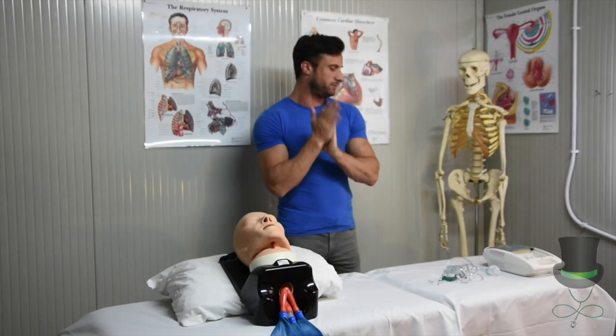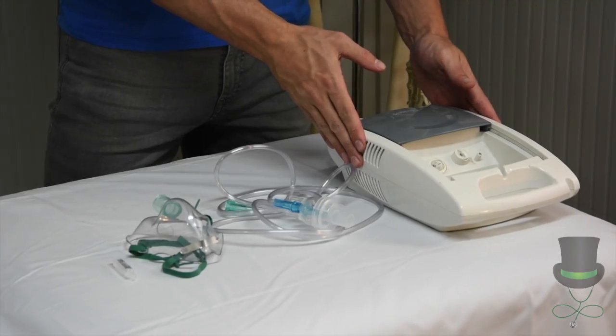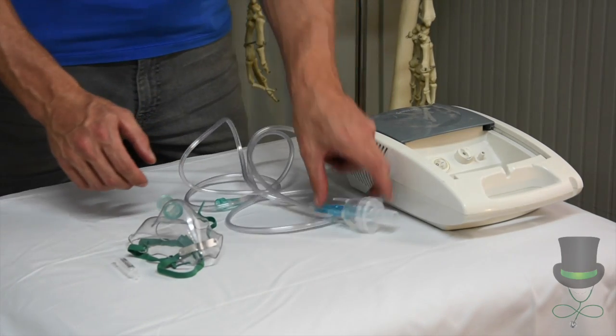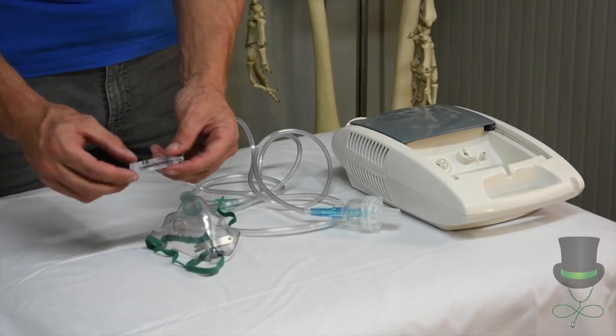Once this is done, you can then proceed to assembling your equipment: the air compressor, the air hose complete with medicine cup, the nebuliser mask, and of course your medication.